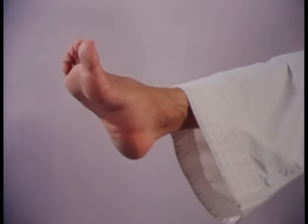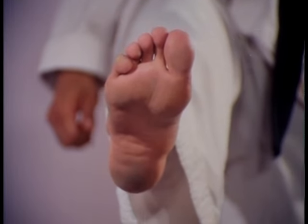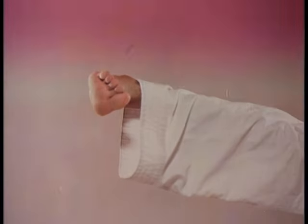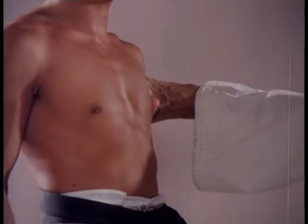Of the six primary areas of the foot that may be utilized as weapons, the ball of the foot is perhaps the most well known. Here we see it used in frontal position against the solar plexus. With the foot cocked perpendicular to the lower leg, it may also be used to strike horizontally.